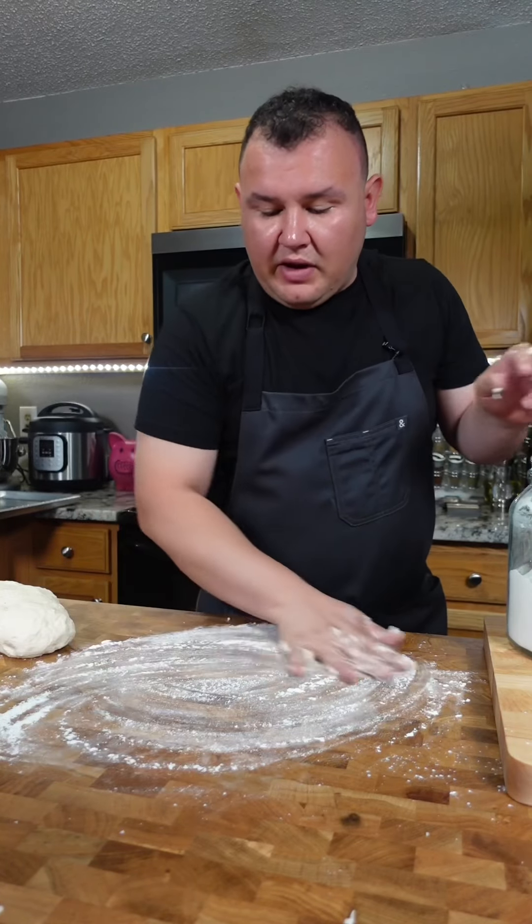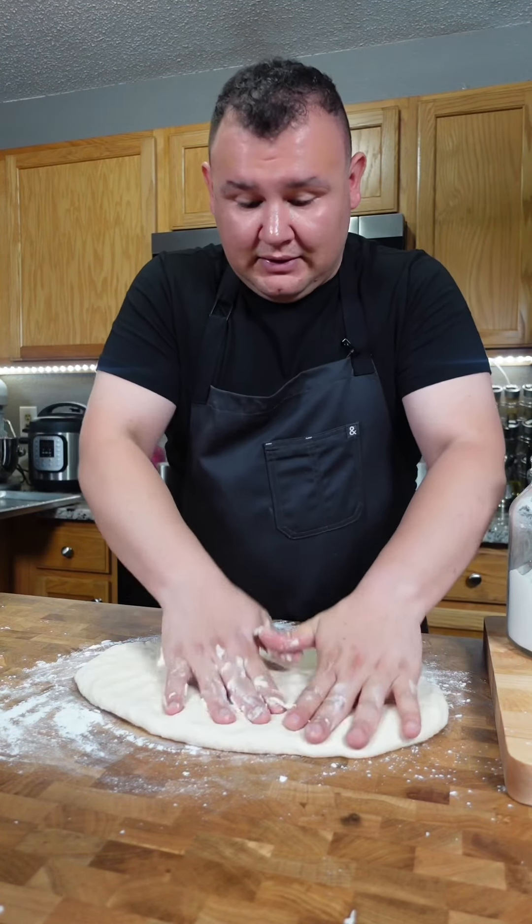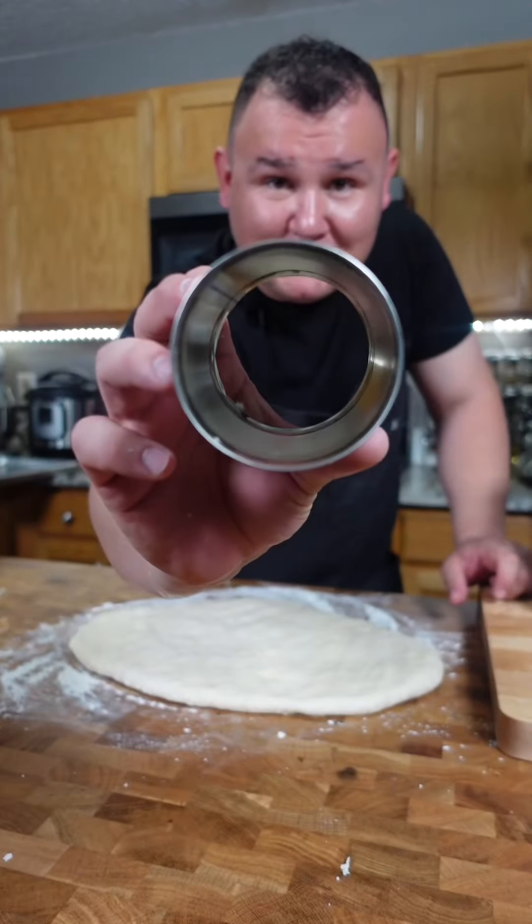Add a little bit of flour, spread the dough until about one inch of thickness. If you don't have a cookie cutter, you can use a can — just open the two sides.